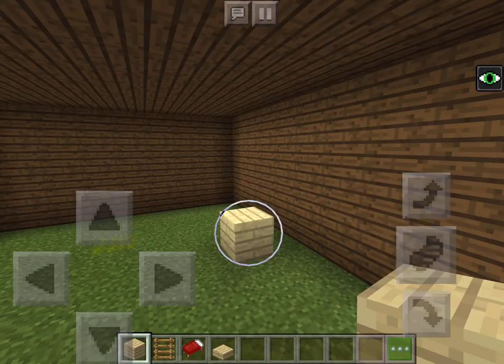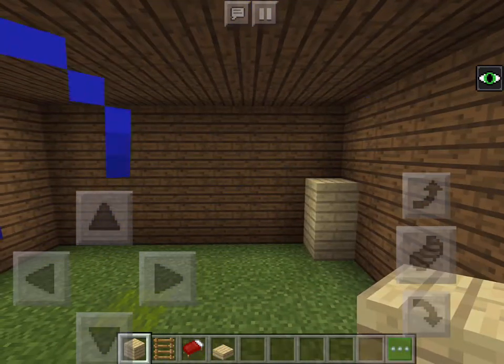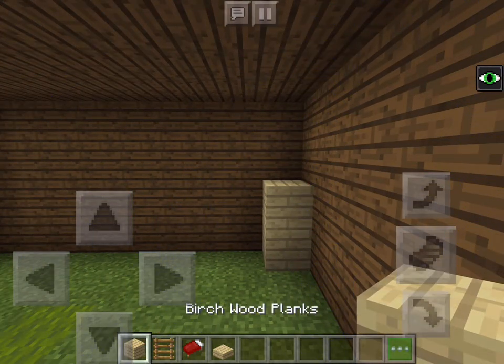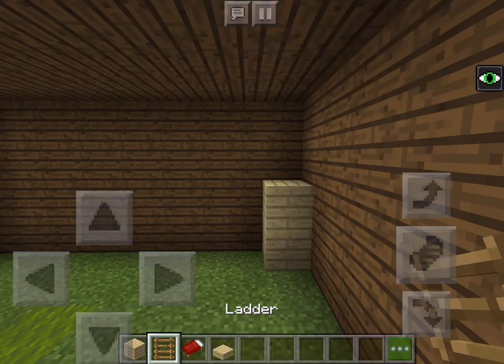So what you are going to do is, you are going to take a block, make it in the very corner and make it go up two, just like that. And you are going to need brick wood planks, ladder, red bed, and bridge wood slabs.